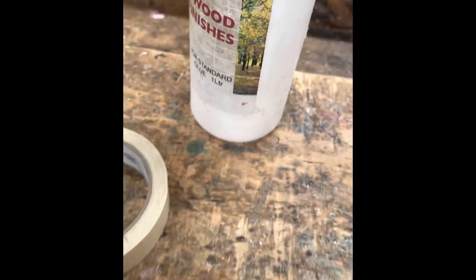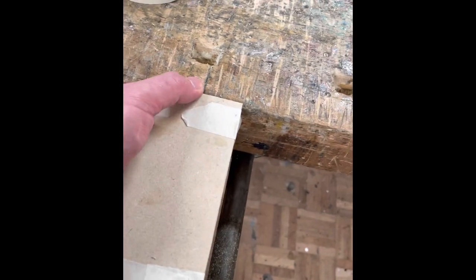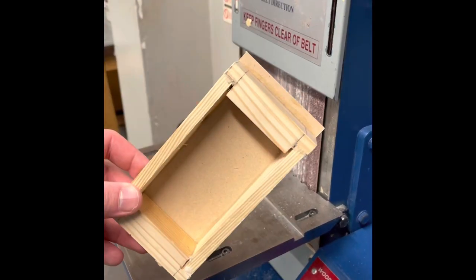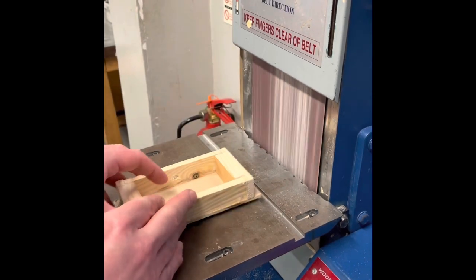Once you've done that, we're then ready to start gluing together. Using some PVA wood glue, we're going to glue all four corners and then glue a base out of MDF to the bottom of your light. The base is going to be slightly larger so we can sand it down later on. Using some masking tape, we'll then tape around the base and go back on the belt sander to sand down the base to the right size of the box.